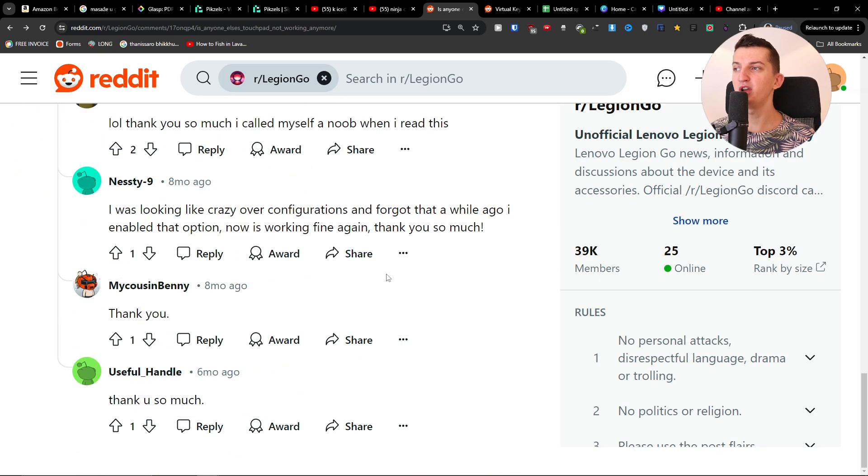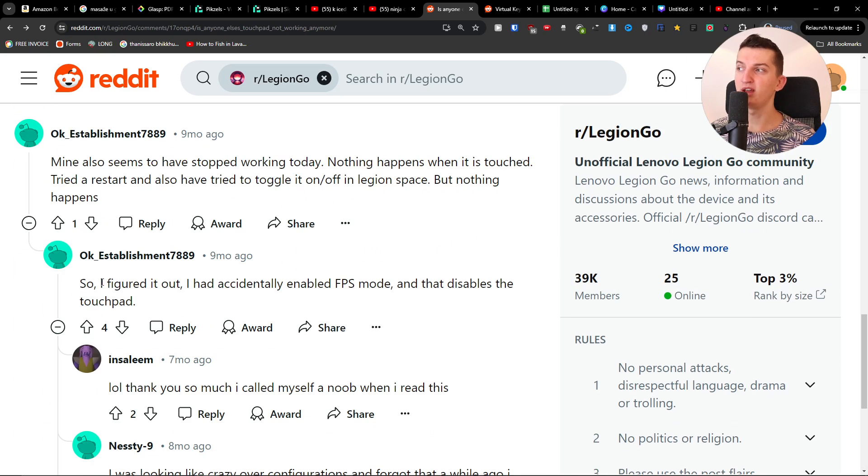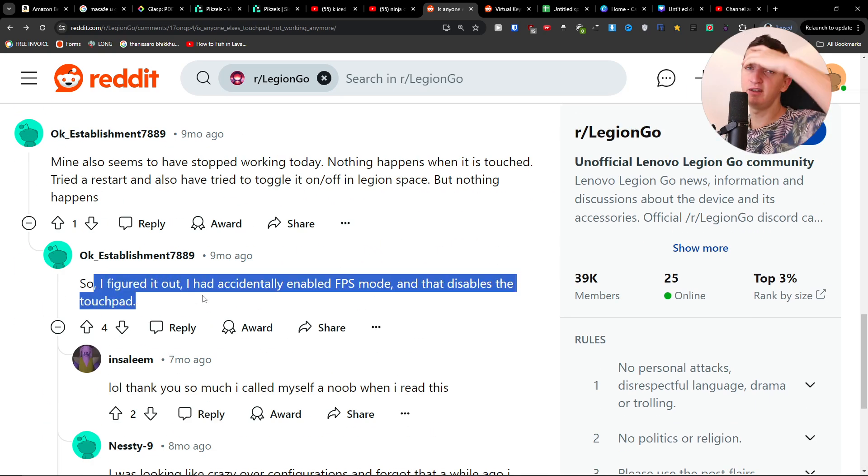Hope this video helped you. Primarily, this is going to fix the issue where if you accidentally enabled FPS mode, you just want to disable that — it disabled the touchpad, so you just want to turn it off. Thank you very much for watching, have a great day, goodbye!